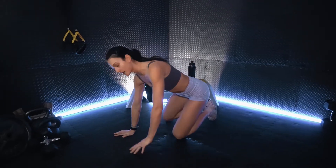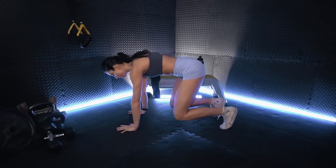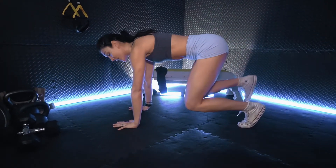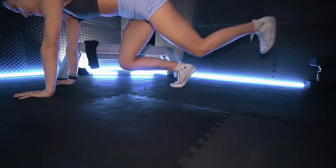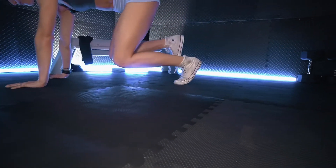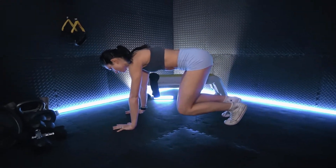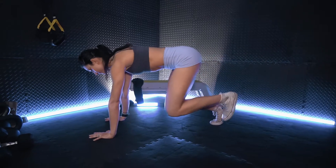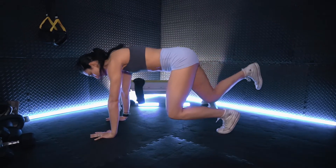We're going to get onto our hands and knees, hovering the knees about three to four inches. With control, we are going to kick the legs back one at a time and maintain a nice flat back. We squeeze from the base of the glute, top of the hamstring, pushing fully through our upper back as well. We don't want any sagging at the top.